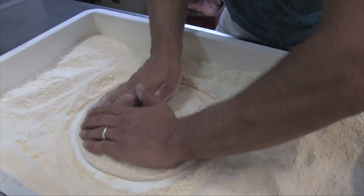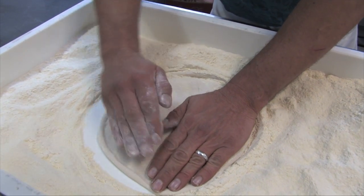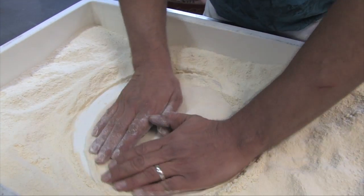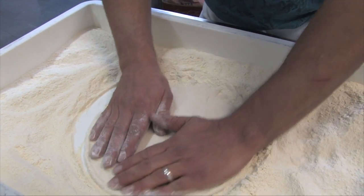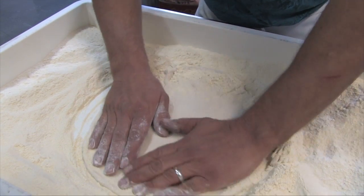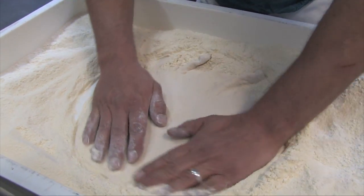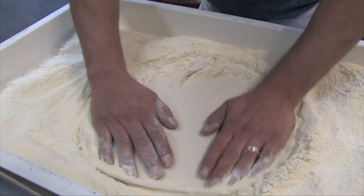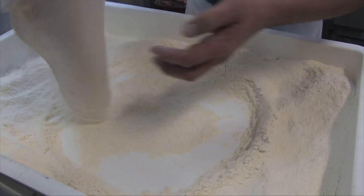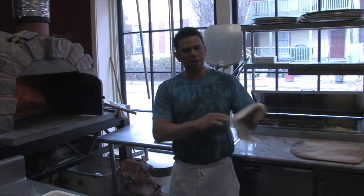Once I complete my circle, then I start stretching it. All I'm really doing is kind of pulling it out with this hand and just rotating it with that hand. I'm trying to keep as much in the middle as I can so that we don't get weak spots. I'm staying away from that crust because I still want you to have a little bit of crust on there — we're not big on big crust, we try to keep it as small as we can. And we're going for more of a darker pizza out of the wood fire oven.